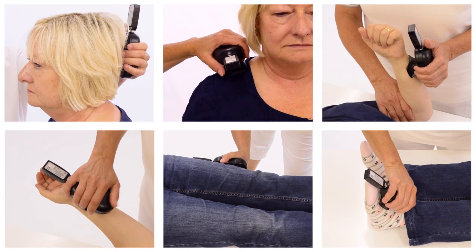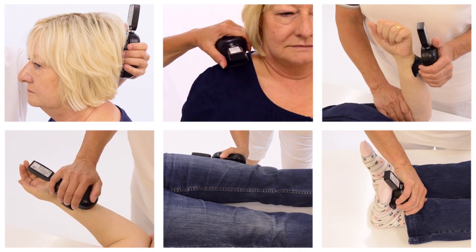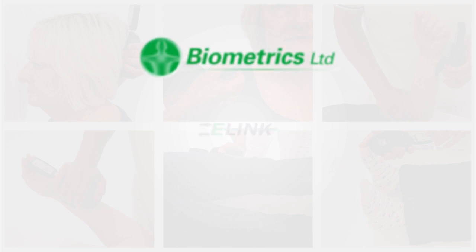The myometer accommodates tests on the neck, shoulder, elbow, wrist, hip, knee, or ankle. It is the perfect solution to effectively evaluate the strength of individual muscles or muscle groups needed to perform essential functional movements.